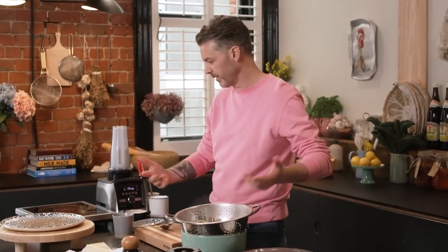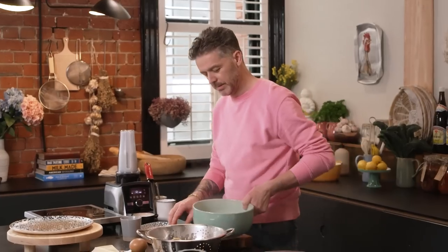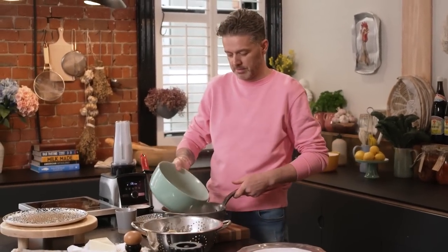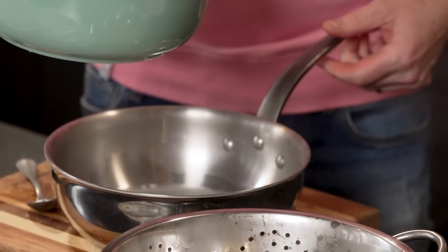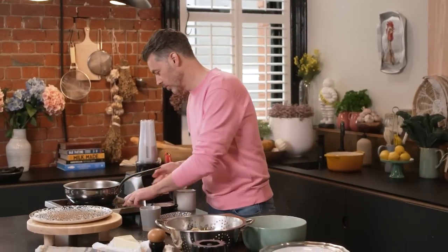Cacio e pepe is a dish for all seasons — summer, autumn, spring. I think that's why nobody messes with it. You see a million versions of carbonara but you don't see a million versions of cacio e pepe; it stays pretty true to its origins. For me, eating it with friends or at home — like a lot of people want a kebab after a few drinks — I'm dying for some cacio e pepe. That's it.